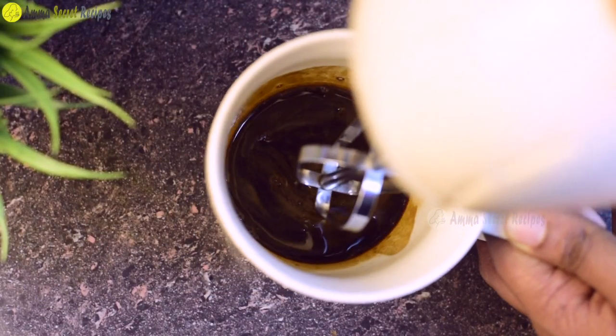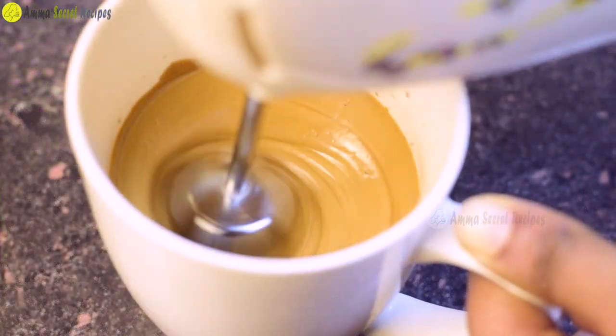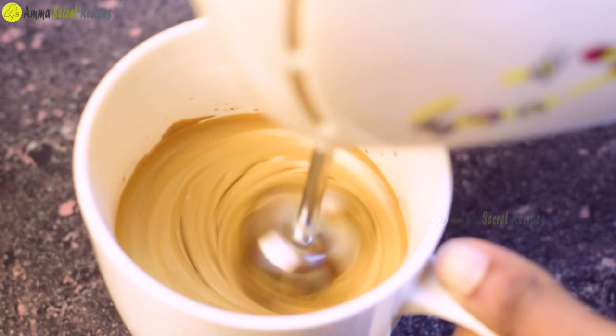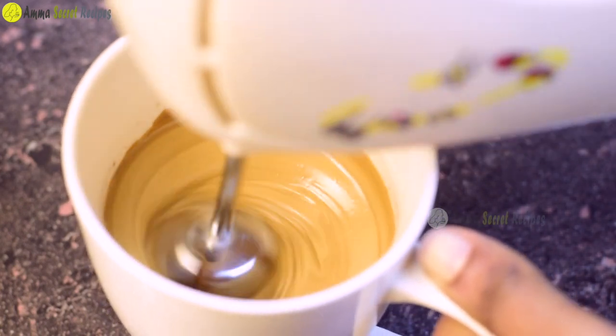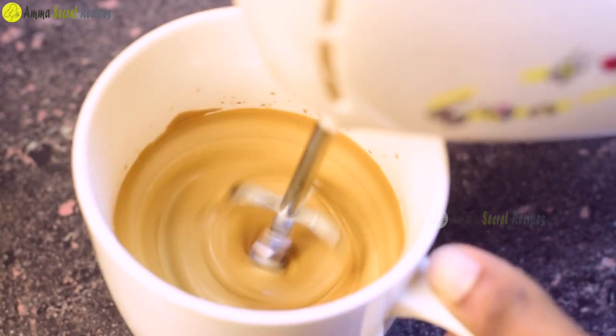Let's add a bit of water and whisk it. I put a little bit of water in.